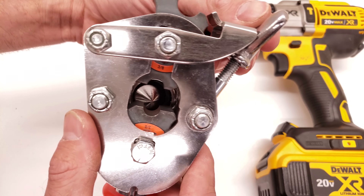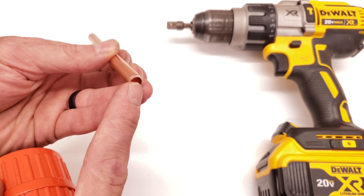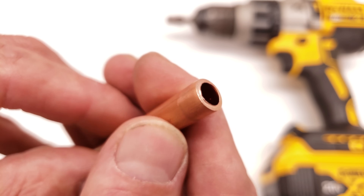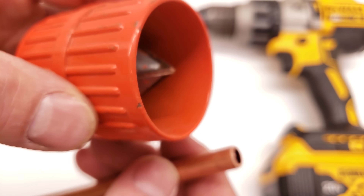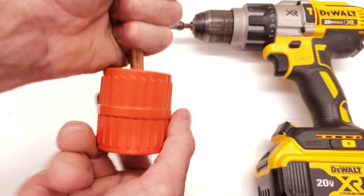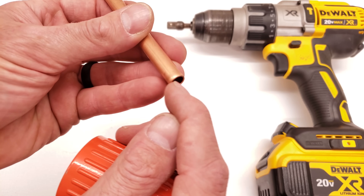We also have a depth guide, so we can press that forward and it'll stop our copper tube in place. Before we put our copper tube in, we want to make sure it's deburred. The sharp edge can actually cut into the cone, so for the sake of your flare and for the sake of your tool, make sure you're deburring it. I stay away from stick reamers and always use a deburring wheel, because I want to make sure not to scar the inside of the copper tube where the flare face is going to be.